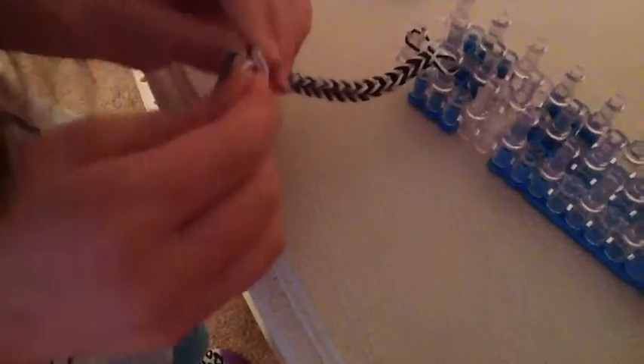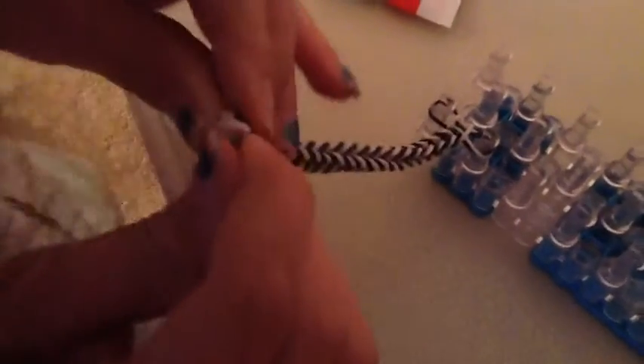So you need to grab your c-clip and attach it to the bottom part. Make sure that it stays — you don't want your bracelet breaking. Sometimes it's a little hard to get the clip in, but it always goes in.